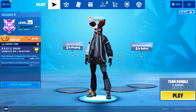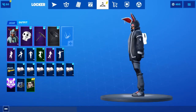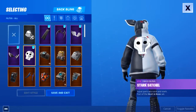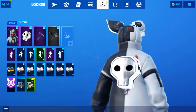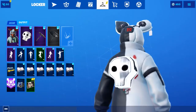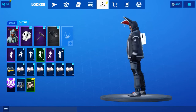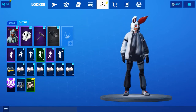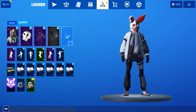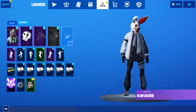Taking the number 5 spot, we have Flapjackie with the Stark Satchel. Now I really like this — it's white and has a stripe of grey. It still matches pretty well; it matches more with the white side, less on the black. Not the best, but not the worst. I mean, it is the worst, but I still was able to make it a top 5.